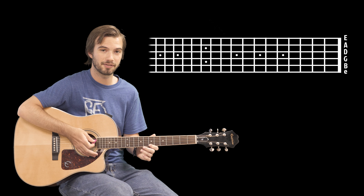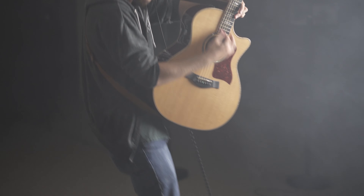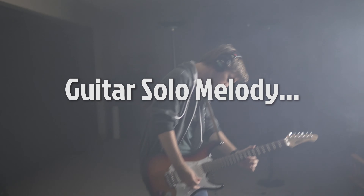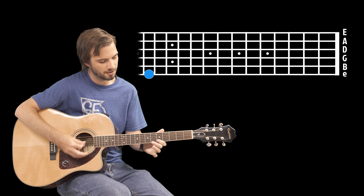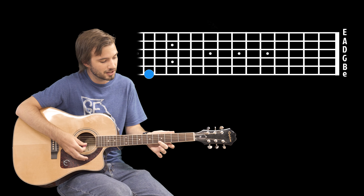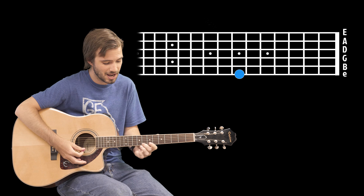And then leading into that final guitar solo, you're gonna have the 7th, 9th, 10th. It's gonna be 12, 14, 5, 10, 14, slide from 5 to a 7, 5, 7, and on 10.